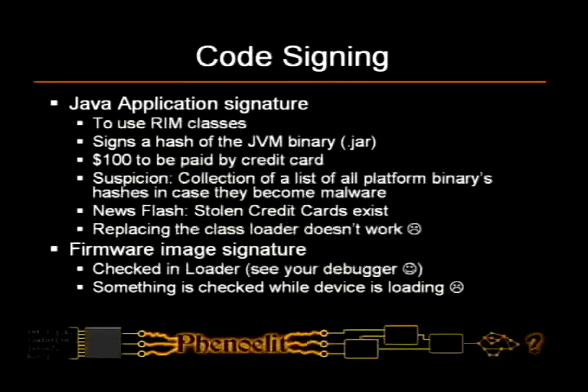So how the signing works is you make a hash of your Java binary, you send it to RIM — the hash — you pay a hundred dollars by credit card to get an account, and then you get it signed by RIM.